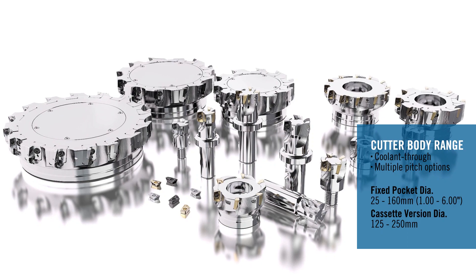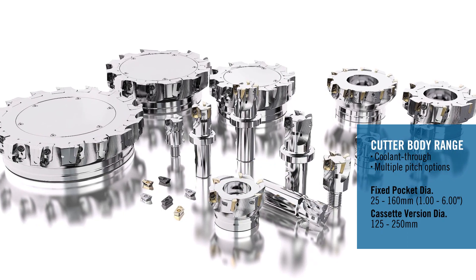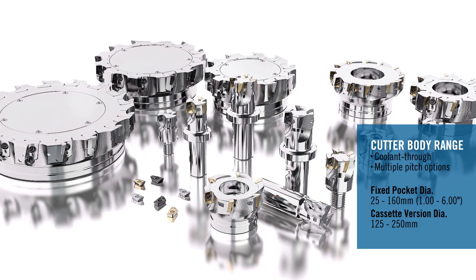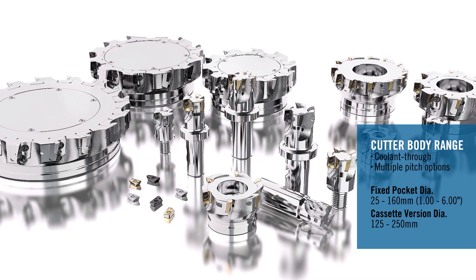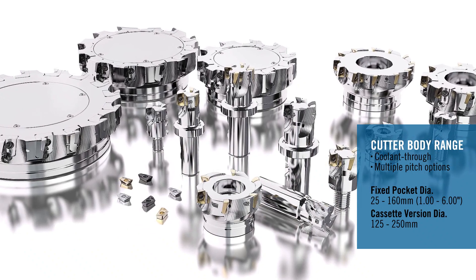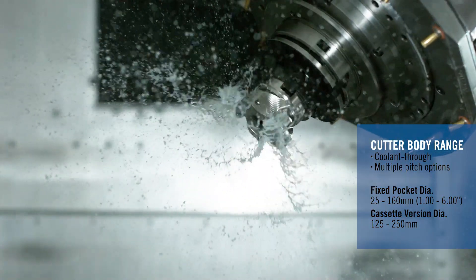In the fixed pocket design, the large cutter body range starts at a diameter of 25mm or 1 inch and extends up to 160mm or 6 inches. In addition, there are standard size cassette versions ranging from 125mm to 250mm. All products in the range, including the cassette versions, are available with coolant through capability.